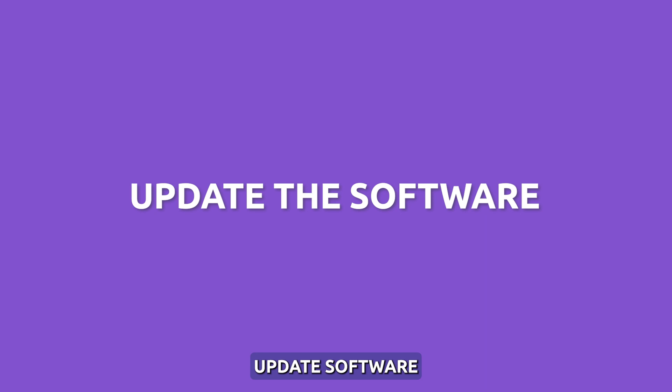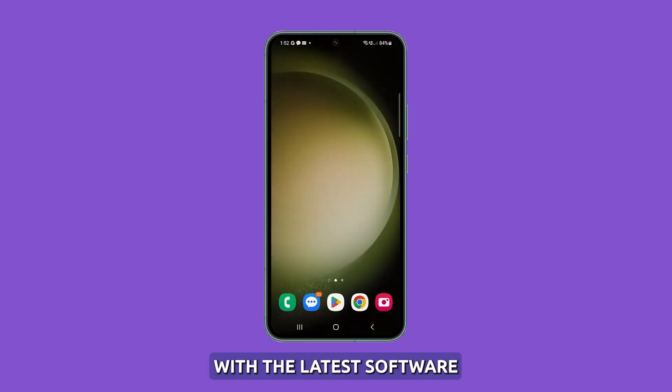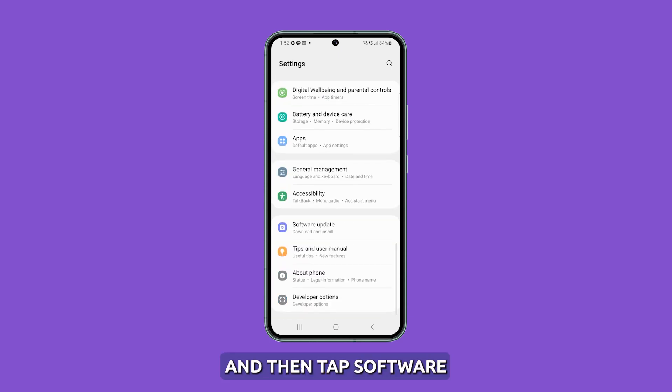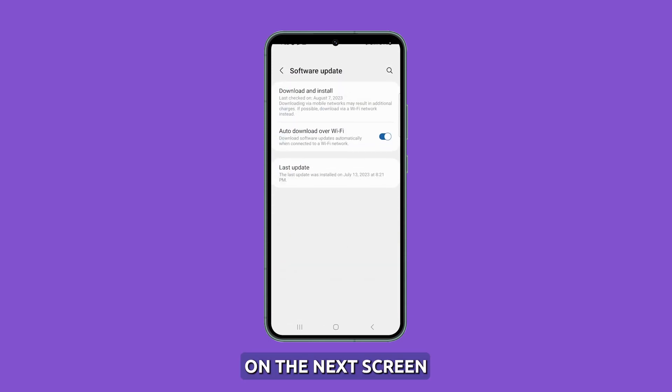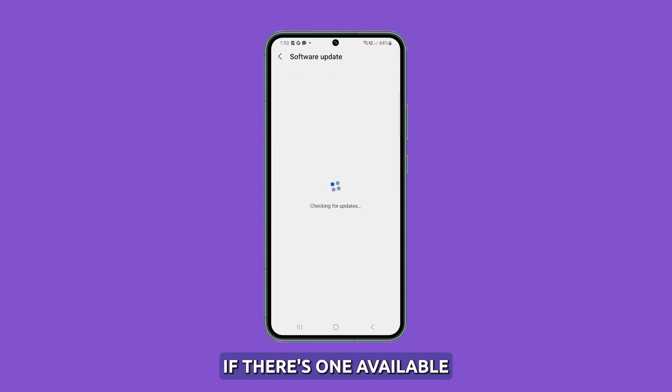Update software. It is important to keep your S23 device up to date with the latest software. These updates often include improvements to battery management and fixes that can help maintain optimal battery health and prevent issues such as swelling. Just launch Settings and then tap Software Update. On the next screen, tap Download and Install and spend a little time updating your phone if there's one available.